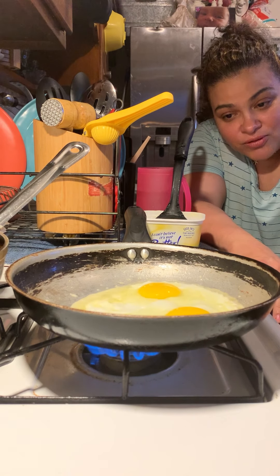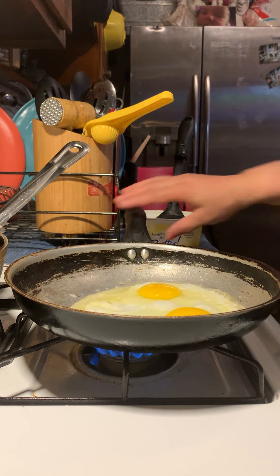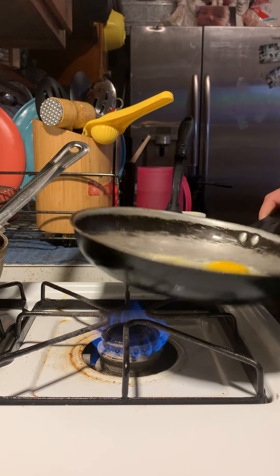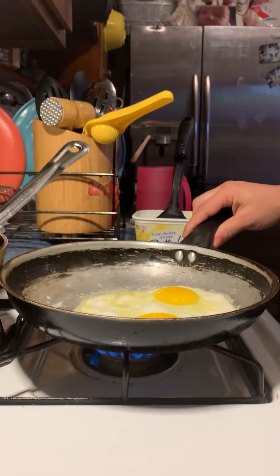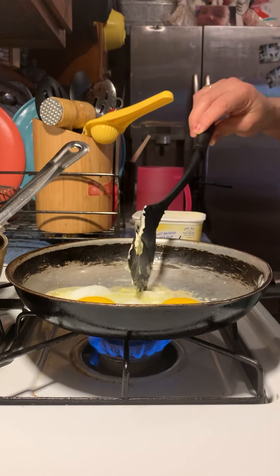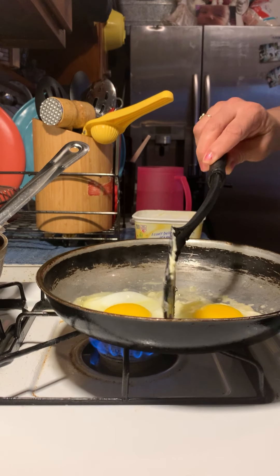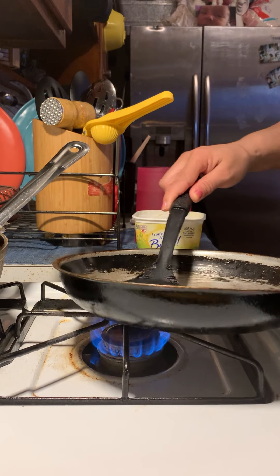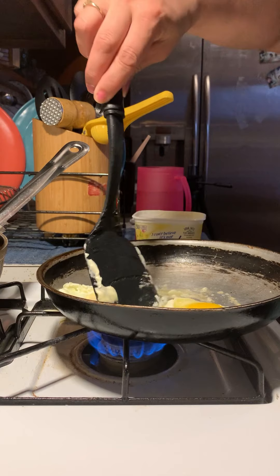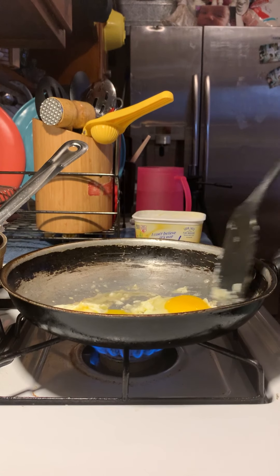It goes beautifully especially on a bacalao - like a crab pig bacalao that I do. Please check out my videos, you will see how I get down in my kitchen. I'm making a nice little cut in the middle of the egg. Remember, it's your kitchen - you do what you know works.